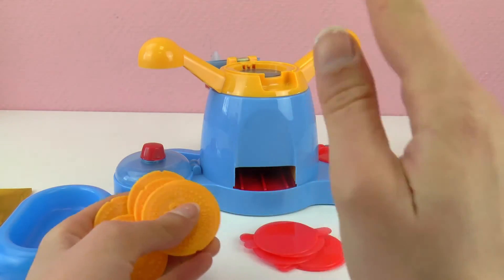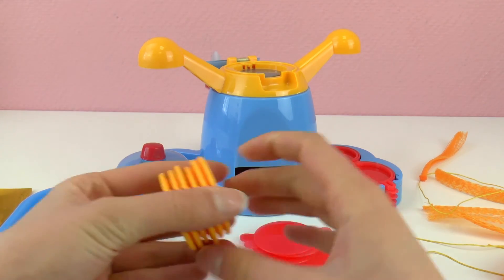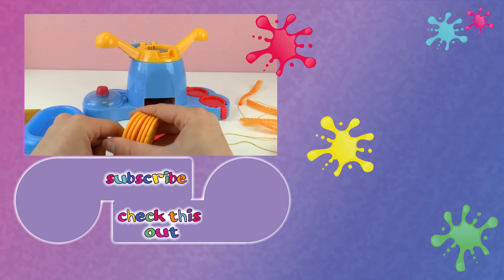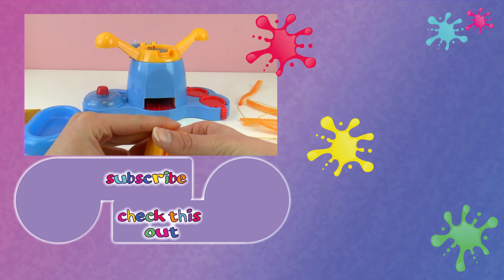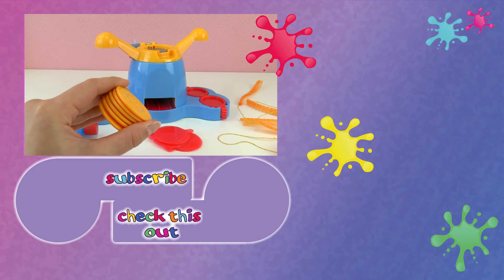Look at all the designs we have — we have six stamps and each of them has two designs, so in total 12 designs. Really cool! Please like this video if you liked this toy and write in the comments below what you think. Thank you for watching Play With Me Toys for Kids. If you'd like to watch more please visit my channel and subscribe for free to be the first to know when new videos are posted. Share this video with your friends and see you next time — bye!